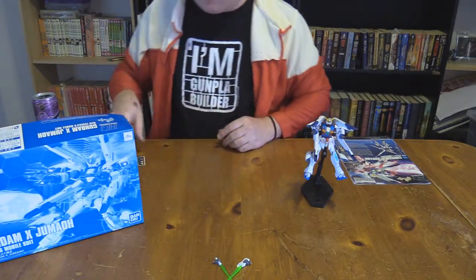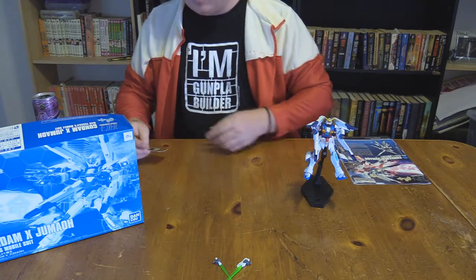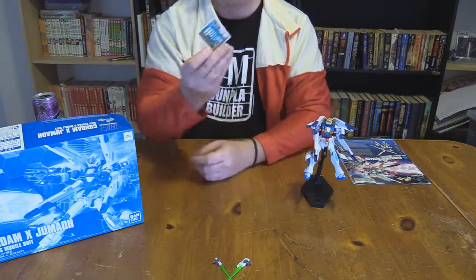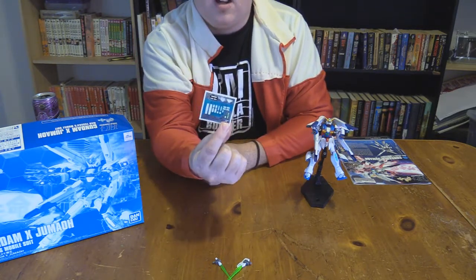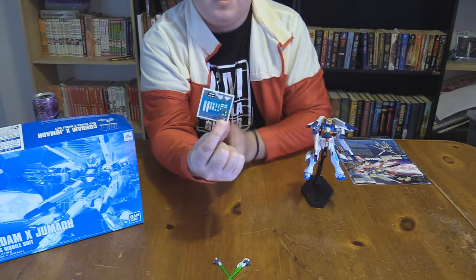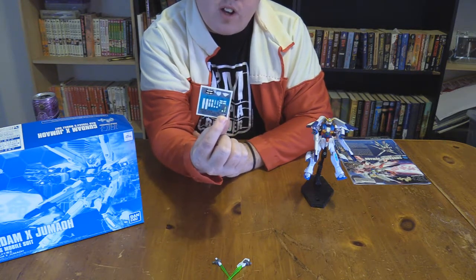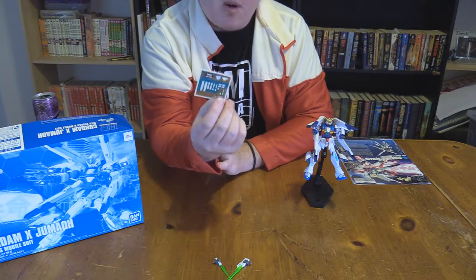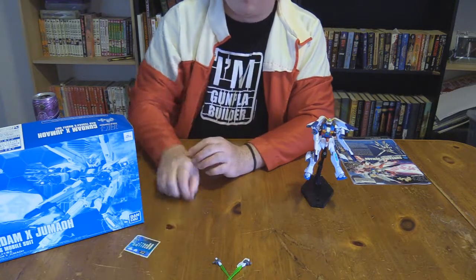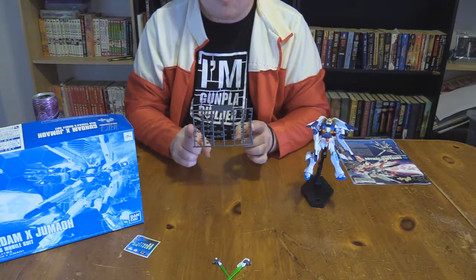In this very expensive and hard to find box, you get one sheet of decals — not color applications. They don't really do a lot of color coverage, mostly accents for the cameras and beam emitters, and standard polycaps.